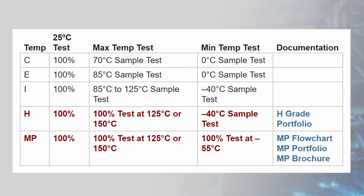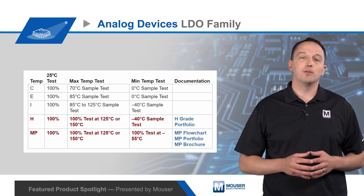For reliability in the harshest environments, Analog Devices offers the H-grade and Military Plastic MP-grade for products throughout their family of LDOs. H-grade LDOs are 100% tested at hot, either 125 or 150 degrees C, as specified in the relevant data sheet, and sample tested at negative 40 degrees C with an expanded sample size and zero allowed failures. MP-grade LDOs are 100% tested at hot and cold, which is negative 55 degrees C for MP-grade LDOs.